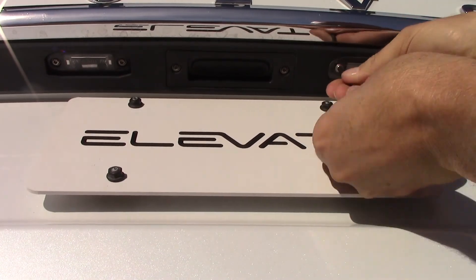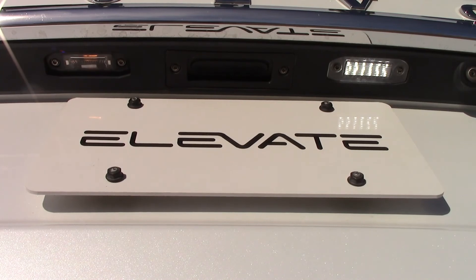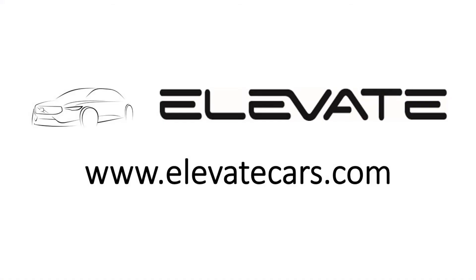We are so confident in the quality of our units that we offer a lifetime guarantee. Visit www.elevatecars.com to learn more and order online.